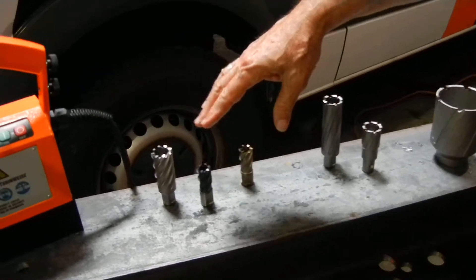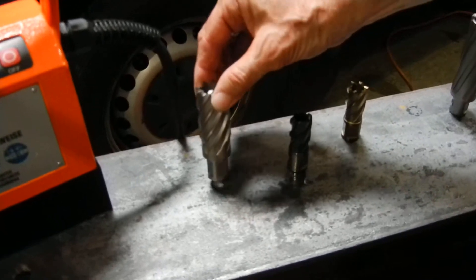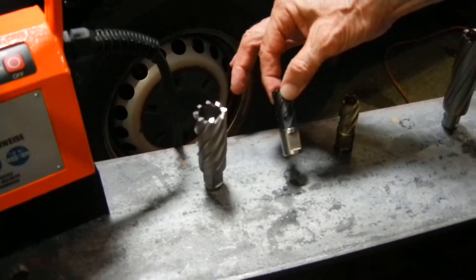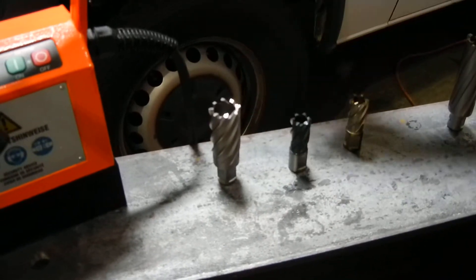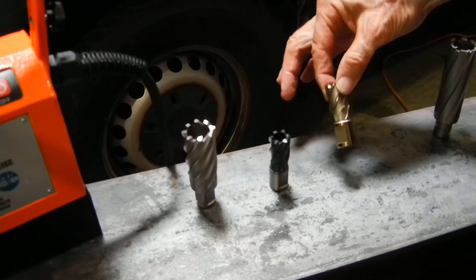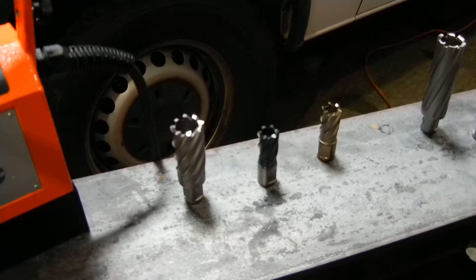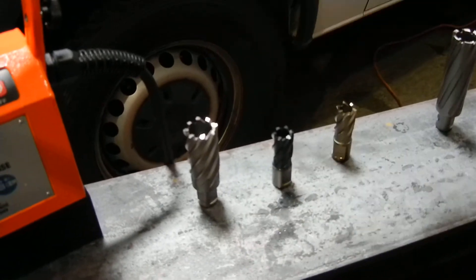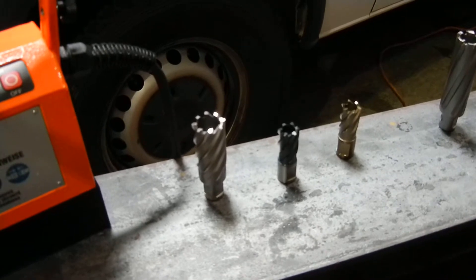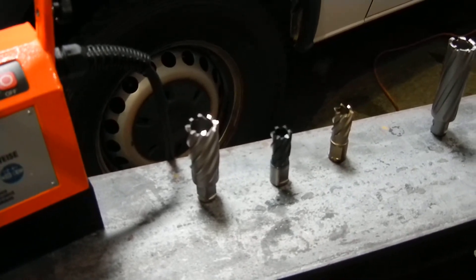In our high-speed steel class, we offer a silver line of cutters, what we call our RQX titanium aluminum or aluminum chromium cutter, and our gold cutter. These three cutters have proprietary geometry on the tips, so that they cut faster and run at a much lower heat range than a normal cutter.